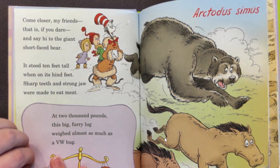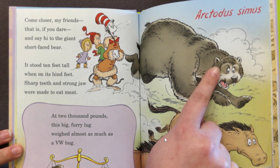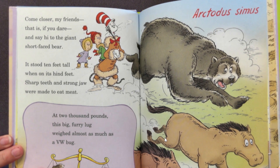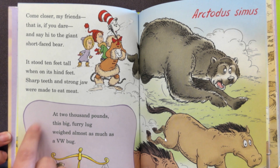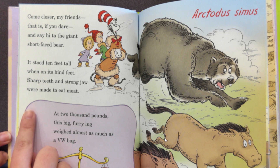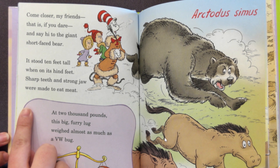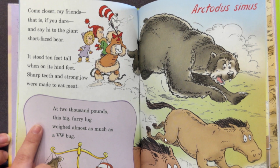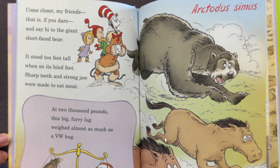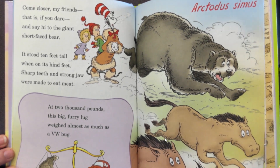Come closer, my friends, that is if you dare, and say hi to the giant short-faced bear. It stood ten feet tall when on its hind feet. Sharp teeth and strong jaw were made to eat meat. Ten feet tall is as if there were two of me standing on top of each other. At 2,000 pounds, this furry big lug weighed almost as much as a VW Bug — it's a small car. It's a big bear.